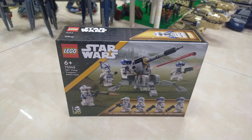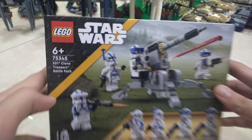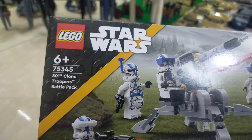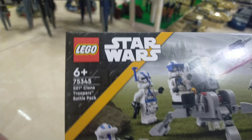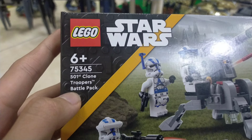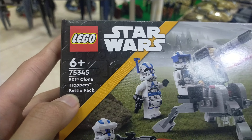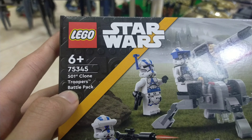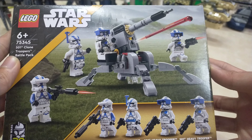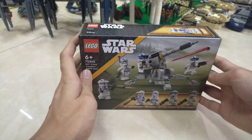Hey everybody, this is Raven from Raven Dream Bricks, and today I'm gonna unbox my first Star Wars Clone Trooper Pack. I've actually never got a Clone Trooper Pack before — I already got a Storm Trooper, but never a Clone Trooper. This is set number 75345, or the 501st Clone Trooper Battle Pack. This is the newer one, since I didn't manage to get my hands on the older version.